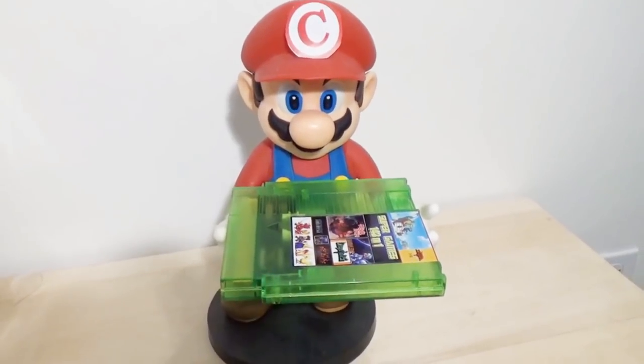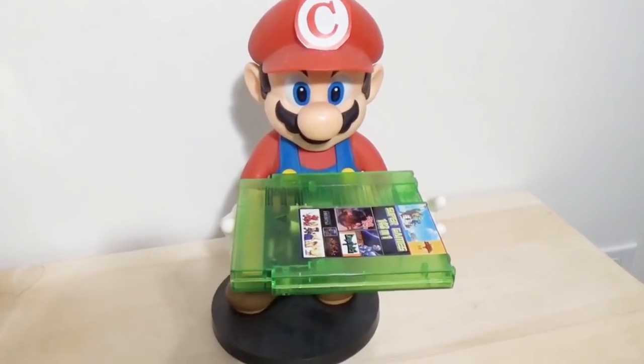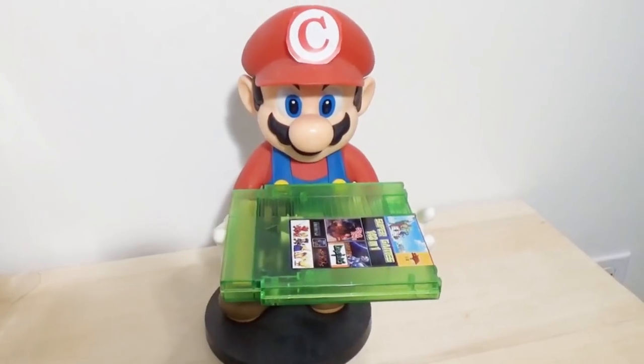Hey there, familiar-looking plumber! It's-a me, and not Mario, for obvious copyright reasons!